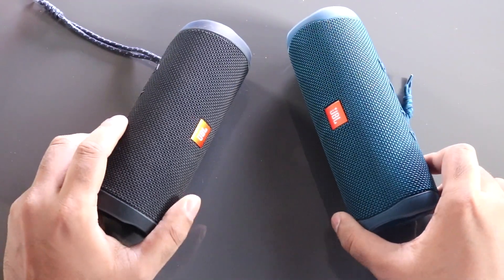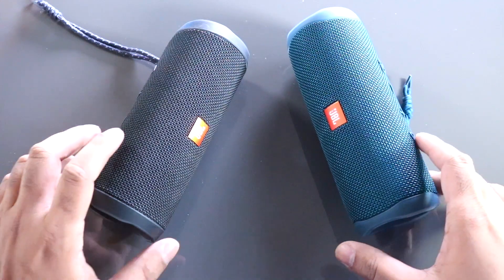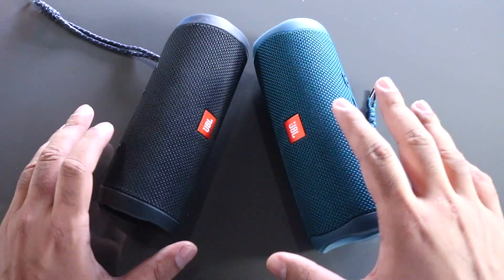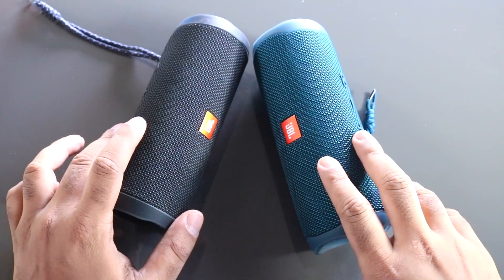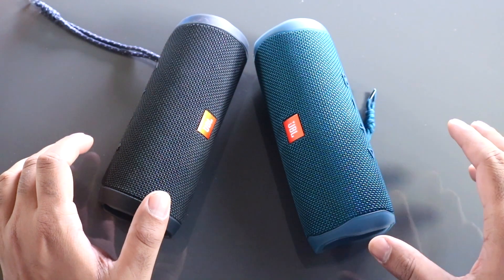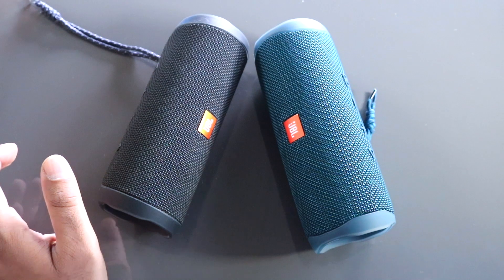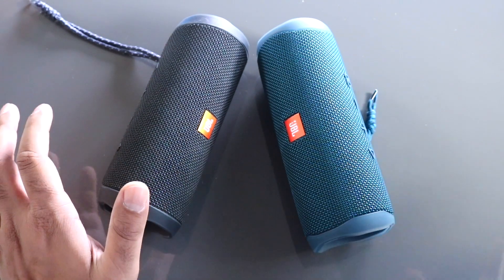Now we can decide which one to go for — whether you're buying a new speaker or considering an upgrade from the Flip 4. After playing songs, watching videos, and listening to audio, there is no difference between the JBL Flip 5 and the Flip 4.